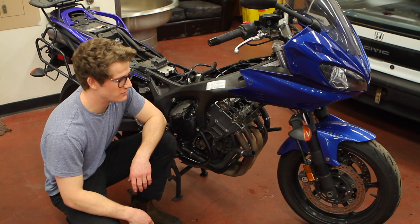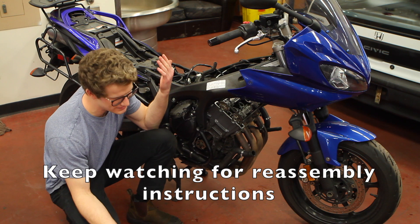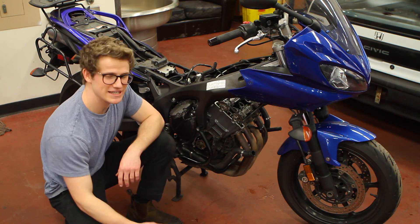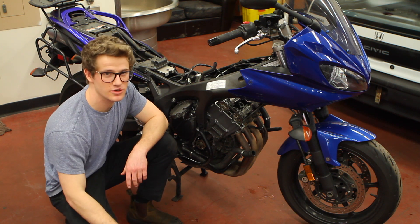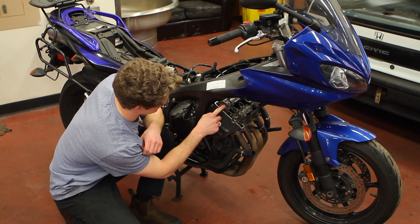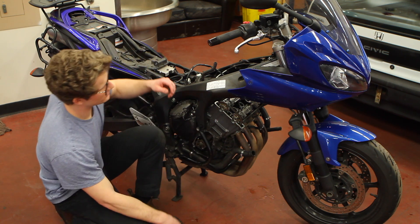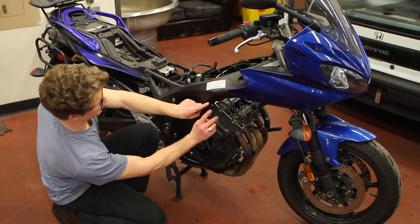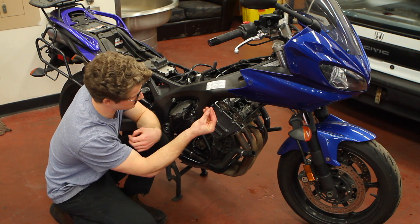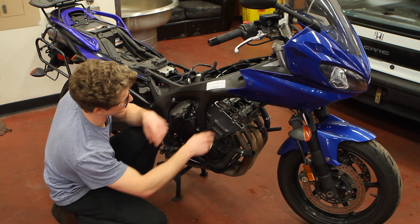That's a wrap on the FZ6 valve lash inspection. I know this might feel like I'm leaving you hanging by not taking out the cams, but all my valve lash is in spec so I don't have to do it. I am going to tell you a bit about how you do it though. You've got to line up your T with the line on the block, and then you've got two lines — one on the exhaust cam and one on the intake cam — and they line up with the top half of the cylinder head. For cylinder number one on the rider's left, the cam lobes will be pointing directly away from each other, since cylinder one is on the power stroke at top of compression.